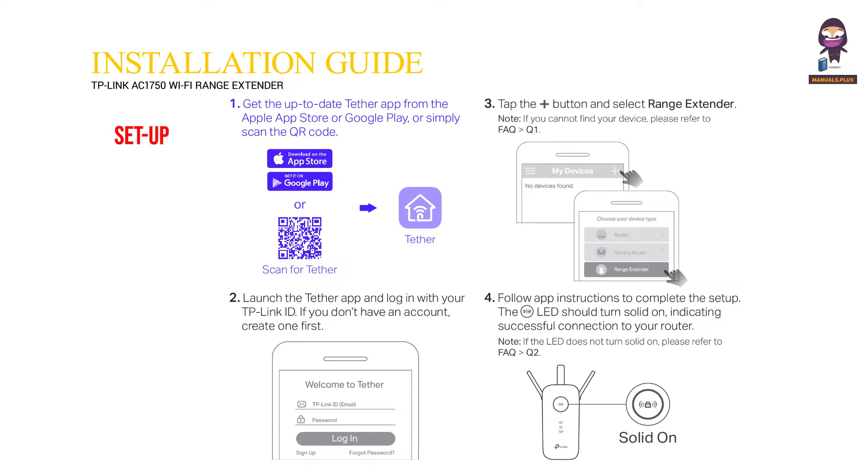Set up. Get the up-to-date Tether app from the Apple App Store or Google Play, or simply scan the QR code. Launch the Tether app and log in with your TP-Link ID. If you don't have an account, create one first.